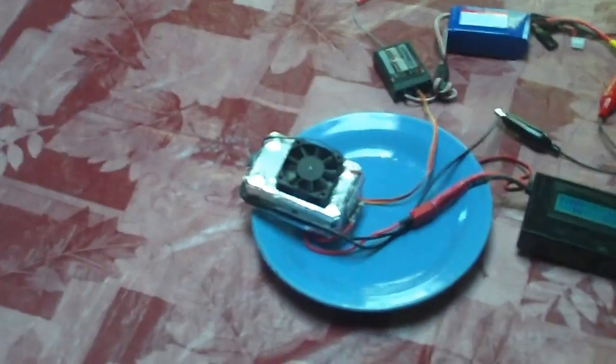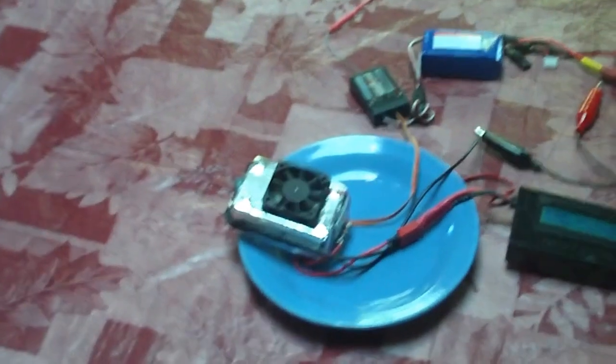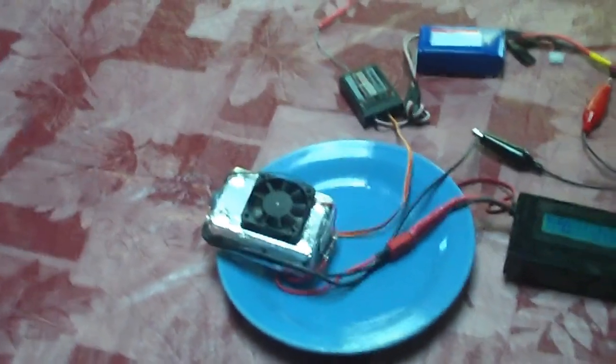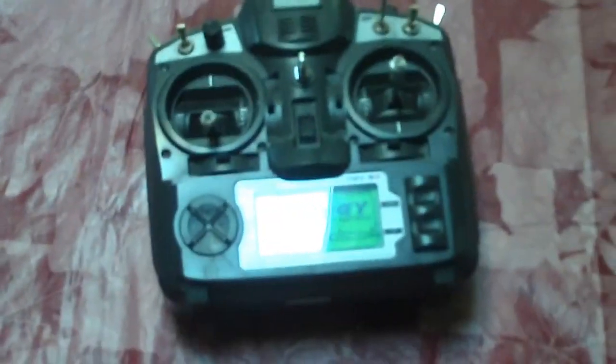This is what I've been working on, this is just the prototype. I'm not going to go into too many details, but this will do about two to three minutes worth of smoke or so, I estimate. From the testing, I've got it actually hooked up to my Turnigy radio here.